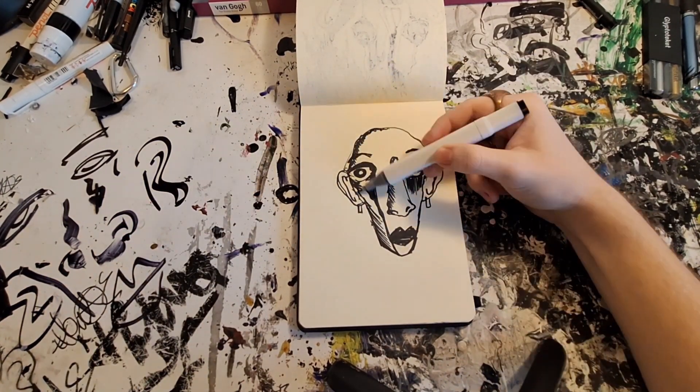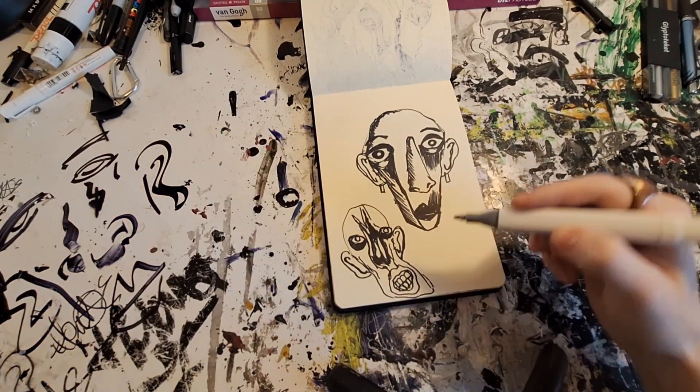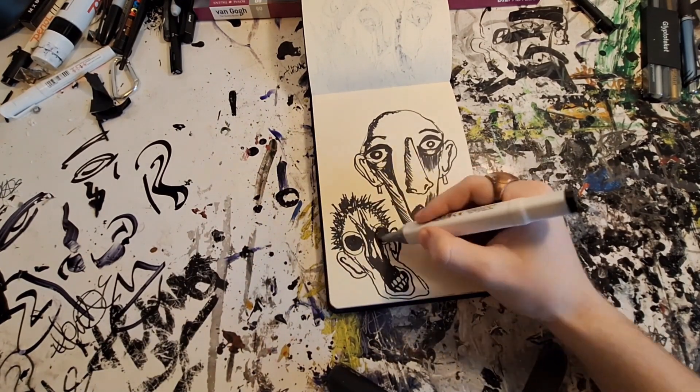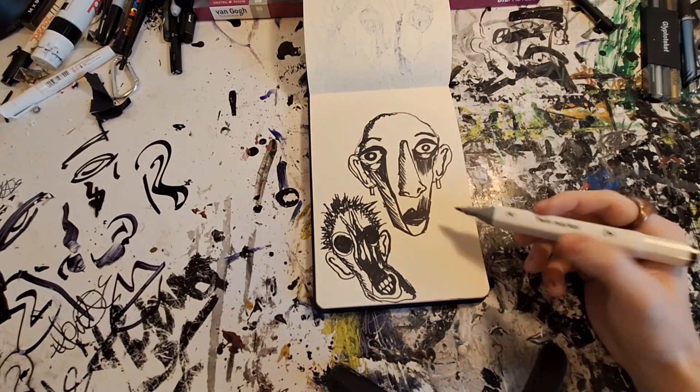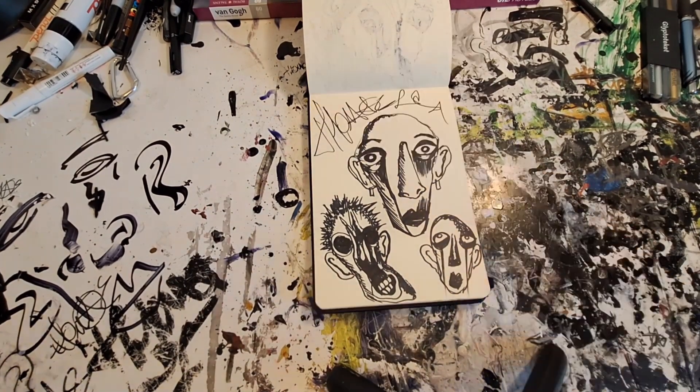I hope you like the pieces I'm creating. Most of these are just practice drawings and little ideas — heads or something like that. They're not masterpieces, but I like them anyway because I think they're good.